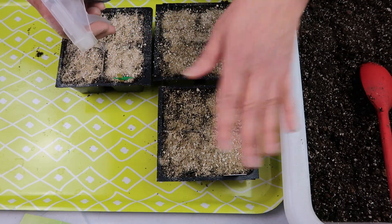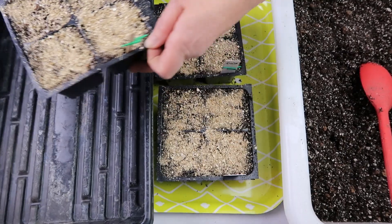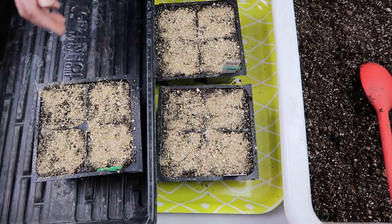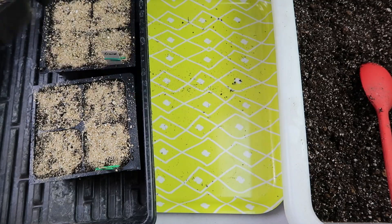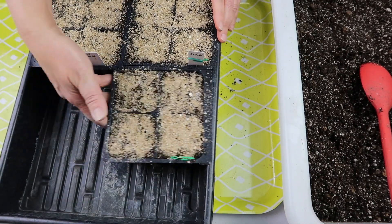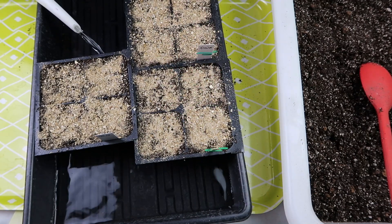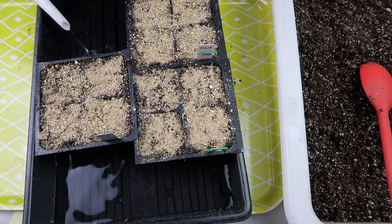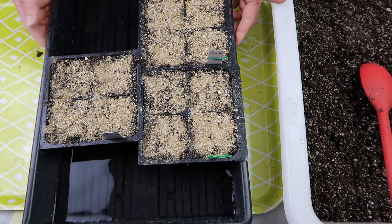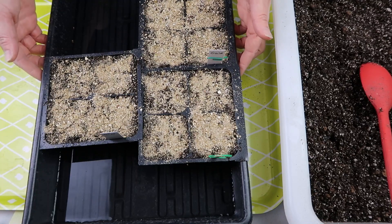Before adding the vermiculite, I'm spraying the seeds first to ensure really good seed-to-soil contact and to jump-start dissolving the coating. Now I'm putting on that layer of vermiculite — a tiny bit more than usual, but still less than one-eighth of an inch, maybe one-sixteenth. Then I spray again to make sure the vermiculite is nicely dampened. Next is bottom watering — putting the tray in water with about half an inch on the bottom for approximately ten minutes so the soil soaks it up without dislodging any seeds.